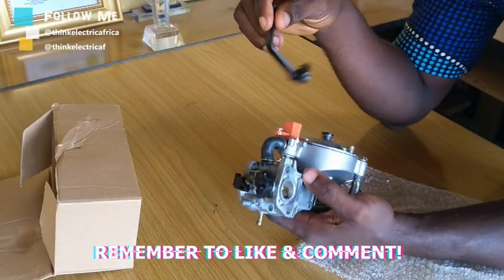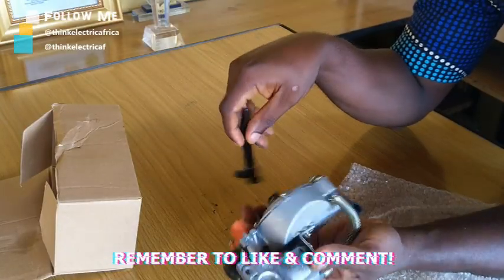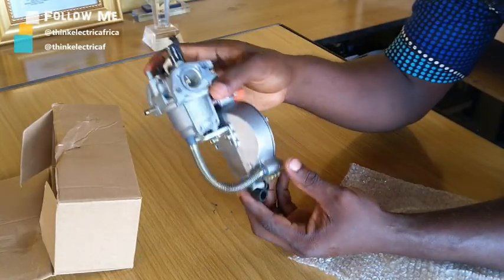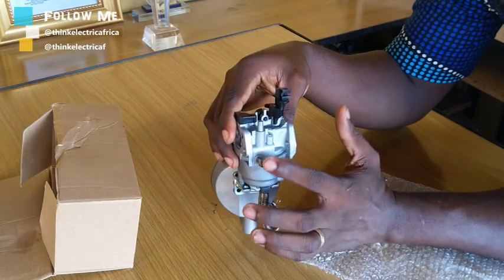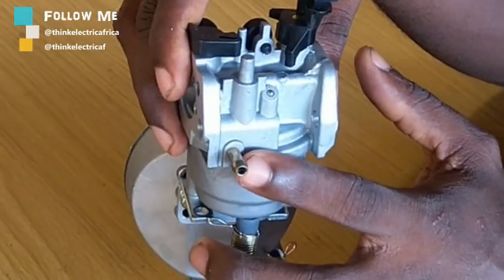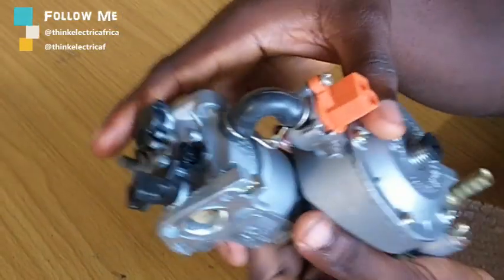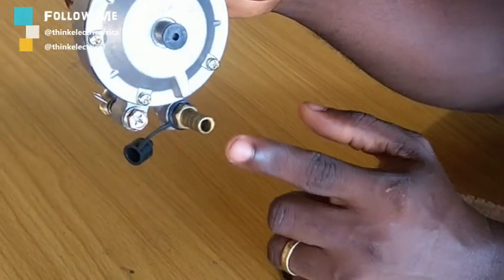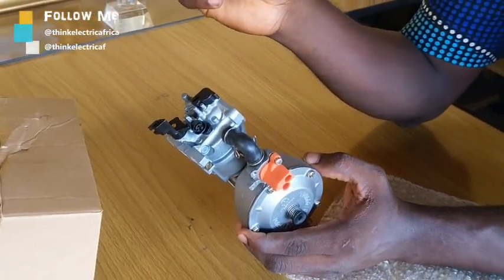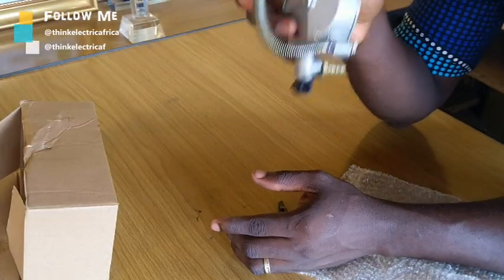I'll put the link where you can get this in the description box, in case you need to buy the correct specification for your generator. Now this is the inlet for the petrol — you put the outlet pipe from the fuel valve of your generator's tank into this. And for your gas, your gas goes into this, which will regulate the flow of gas that goes into the combustion chamber. This is very, very vital.